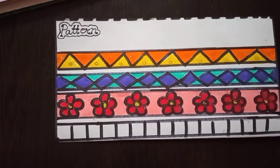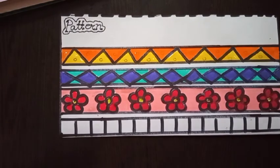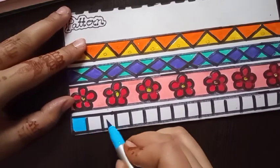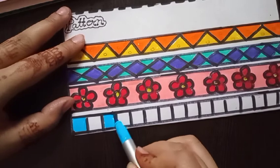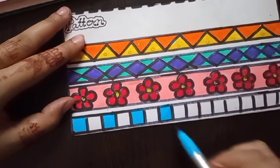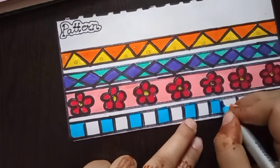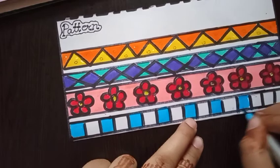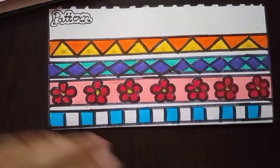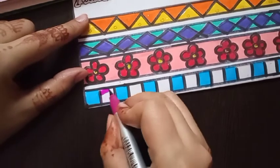Our three-pattern design is complete. Now fill the fourth pattern design with blue color — here I am using sky blue color. Fill the color like this. The next color is pink — that is magenta pink.